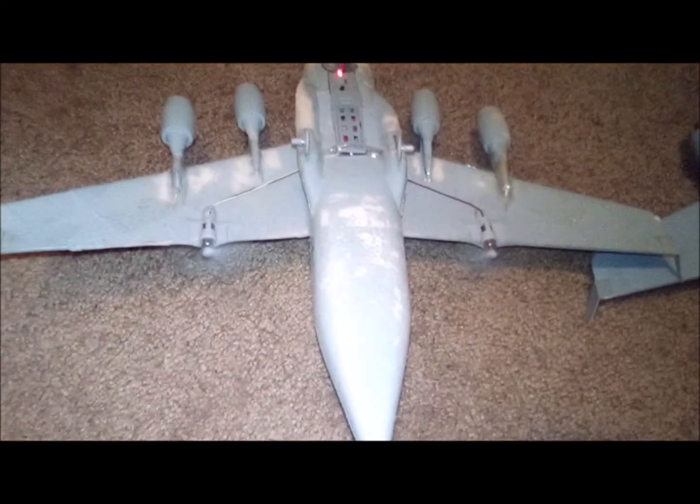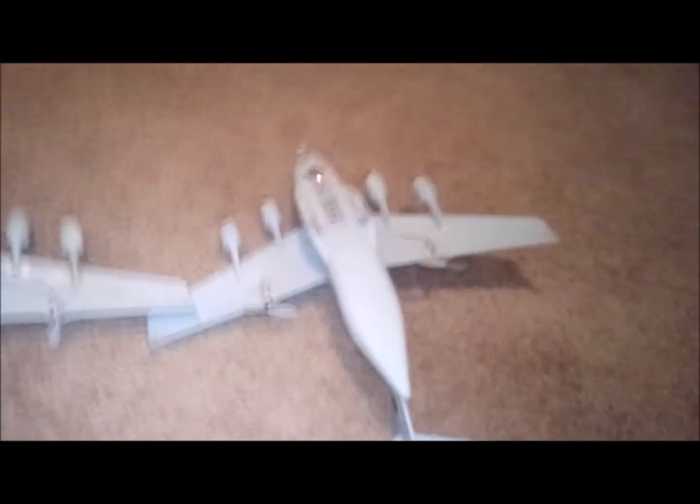This is Pee-wee 1. Let me shut it off. Now I'm gonna turn the other one on and compare. I don't know what it is — maybe it's time to retire Pee-wee 1.